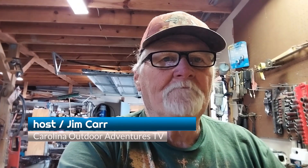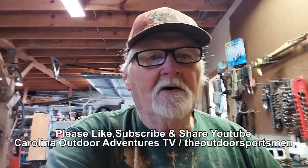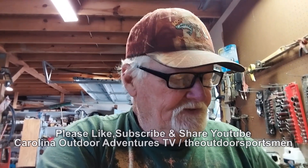Hey guys, Jim here from Carolina Outdoor Adventures TV. I want to take a few minutes and show you a quick tip. I am replacing a coil here on a Stihl FS85 weed whacker, or weed eater, whatever you want to call it. It's just an old one that's time for a new coil — no sense in buying a whole new machine.